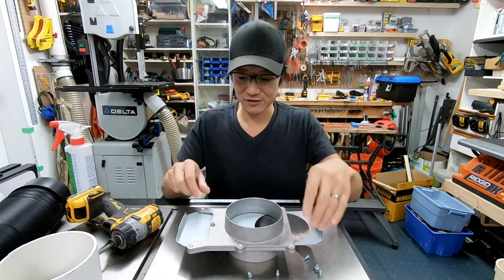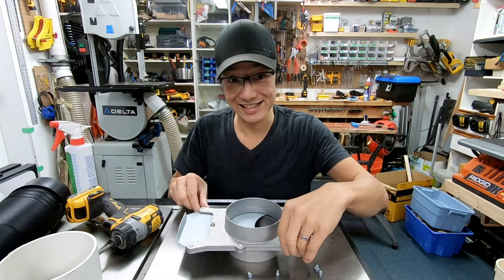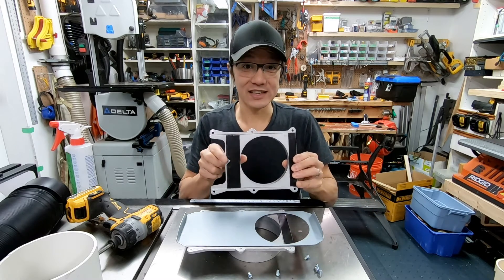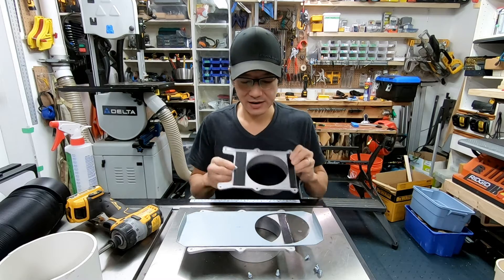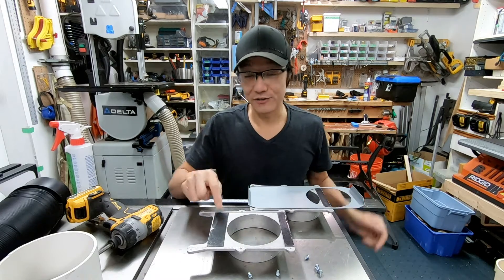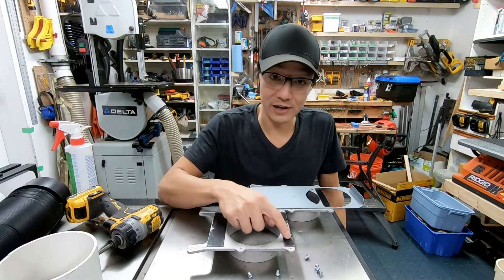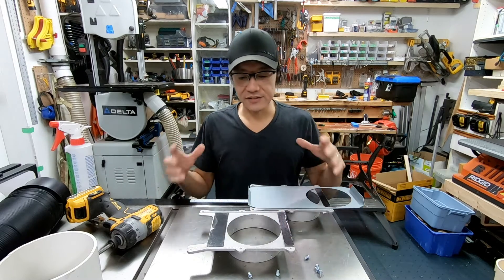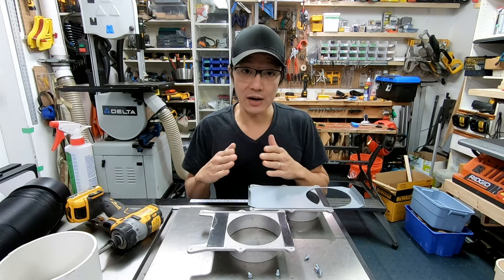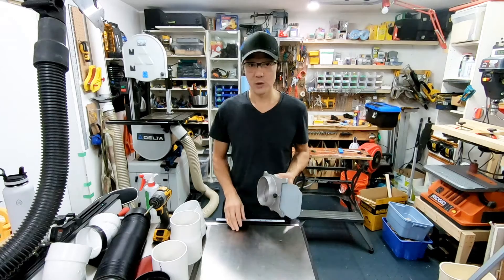Let's open up this blast gate and check out the techniques I've used to seal it up. On one side of the blast gate I've got one layer of Gorilla Tape here and one layer there. On the other side I went all out with four layers of Gorilla Tape on each side. This effectively seals the system so that when the blast gate is closed, it's not letting extra air into the system.